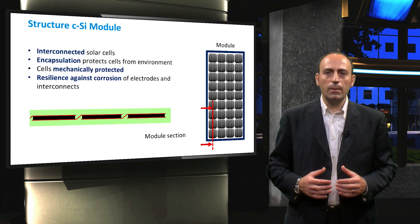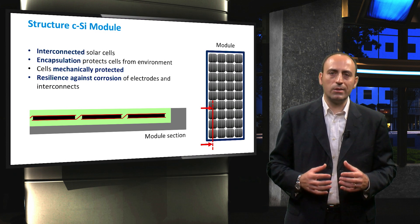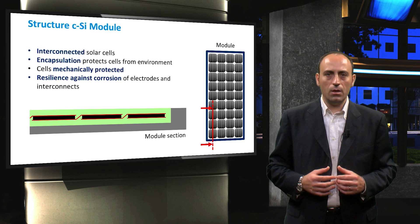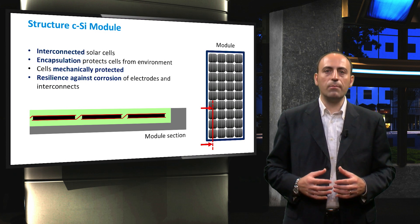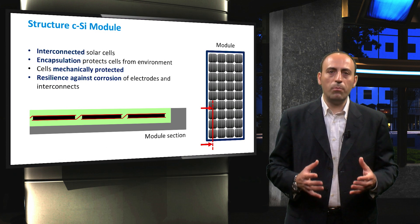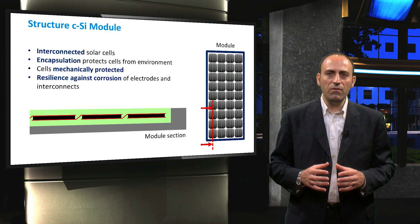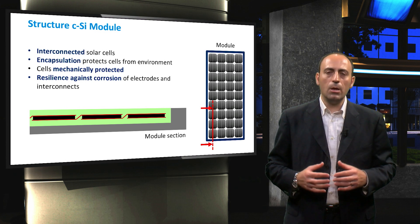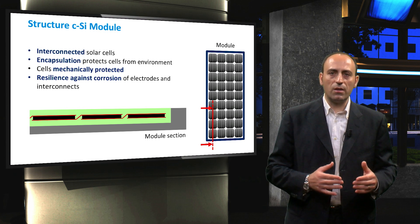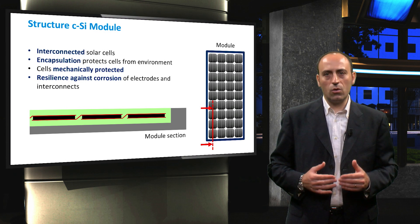Therefore, a good encapsulation and a solid frame are essential to prevent mechanical damage and corrosion. The structure and the cables must also be resilient — for example, against animals that could bite the cables at the back of the panel. The exact PV module structure will differ between technologies and companies, but in general, the more resistant and sturdier the modules are, the more expensive their costs will be.